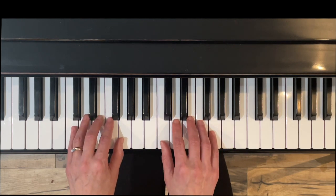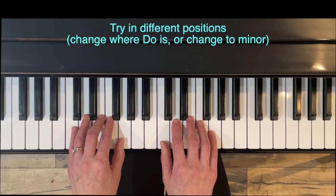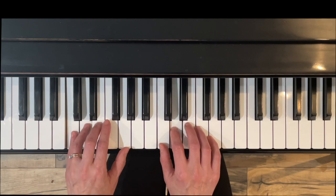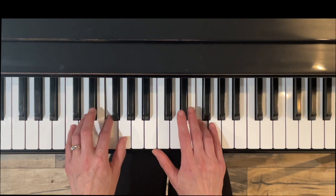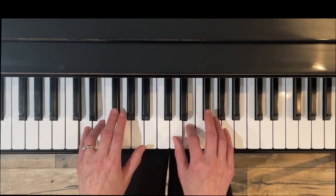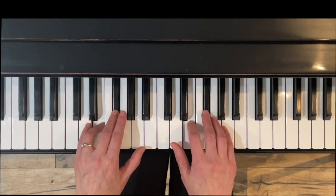With all the exercises in this group, I like to have you try it in different positions right away. For example, we could try this in minor — we could change the Mi to Me. We could do it minor, or we could make Do as D instead: Do Re Mi Fa So and play the pattern in D, and so forth.